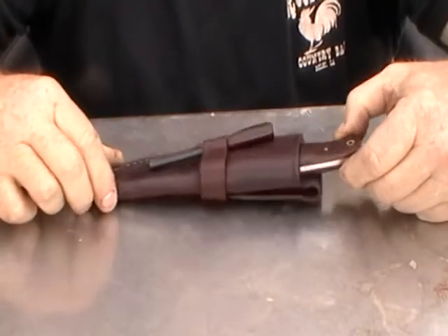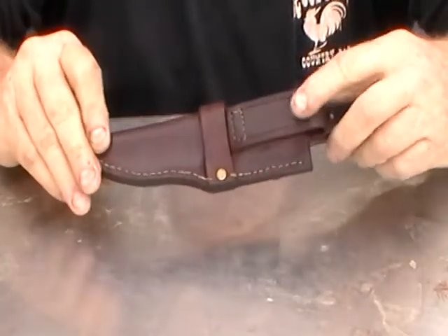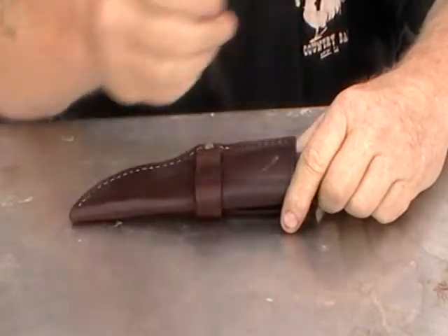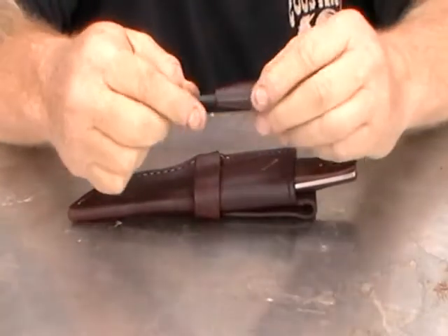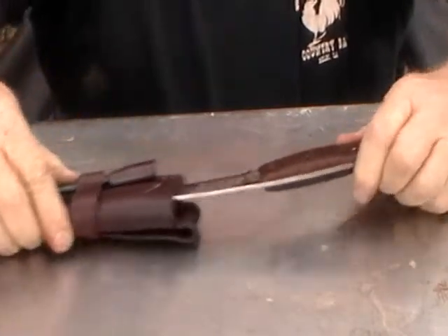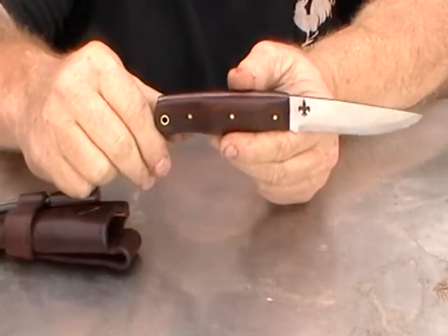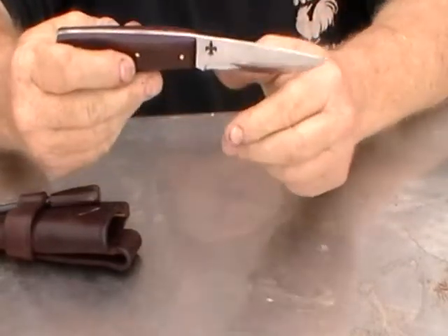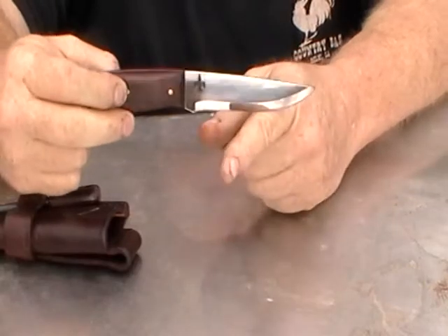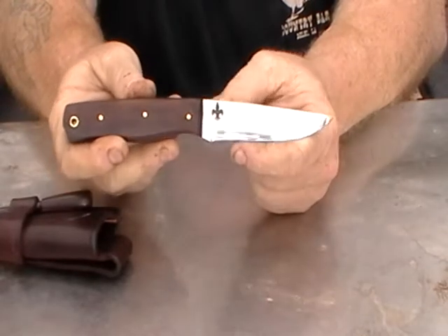This is my alligator bushcraft knife. It's got a leather sheath with both vertical and horizontal carry loops. It has the matching fire steel on the outside, one quarter inch by three. It has a four inch blade, a little less point to it — more of a drop point universal style knife that can be used for more items than just bushcraft, to be a fine hunting knife.